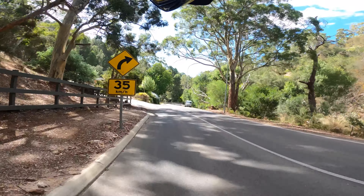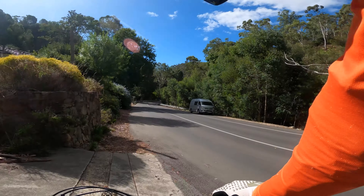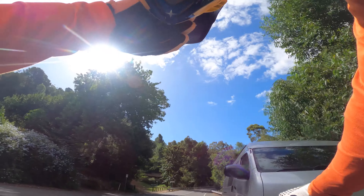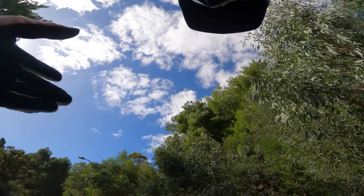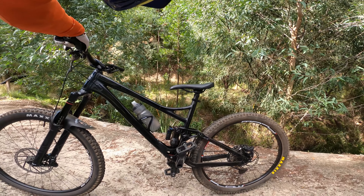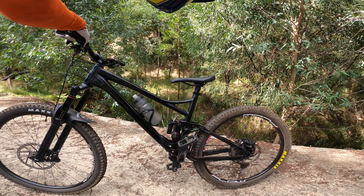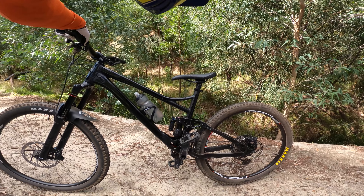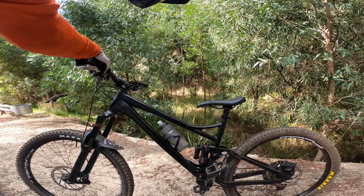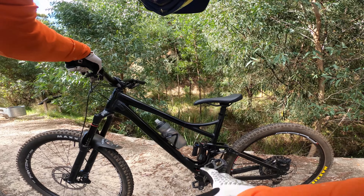I'm definitely going to send this fork off for a service, just so I can get fresh seals and fresh everything, so it feels as good as possible, and then reassess. Maybe I'm going to keep this bike — at the very least I'm stoked with it and happy to sell it. Whereas before I just don't feel right selling a bike when it's not singing. When you buy someone's second hand bike and it feels like a piece of donkey shit, it takes you forever to get it singing. When I sell my bikes I make sure they're singing — my Patrol was singing when I sold it, my Remedy was killer, the Slash was killer, and this thing's going to be killer too.